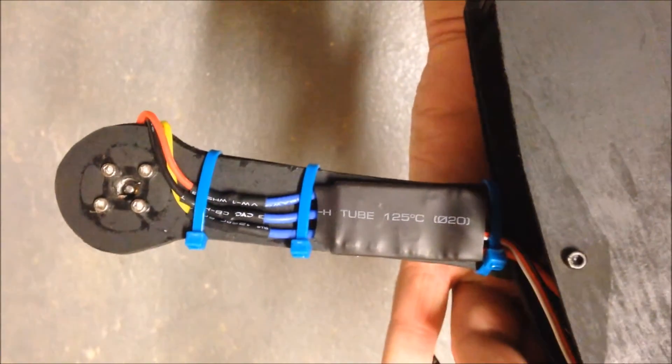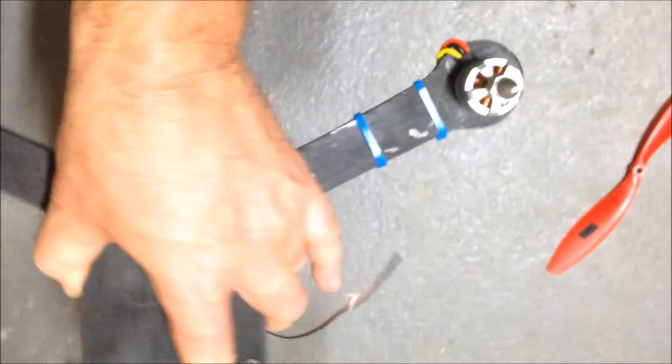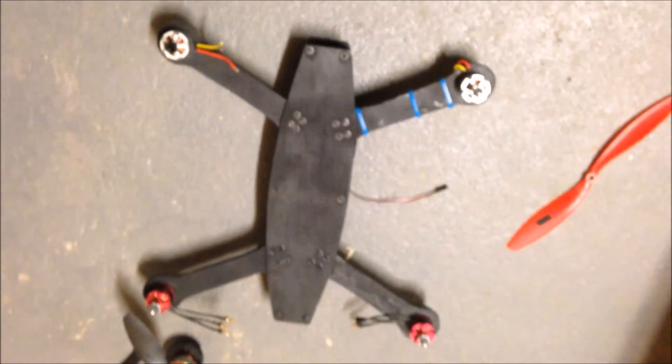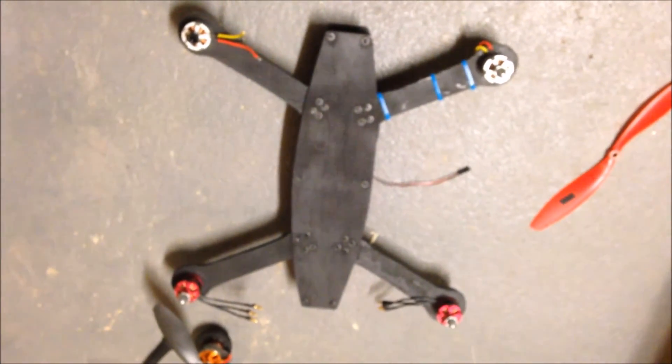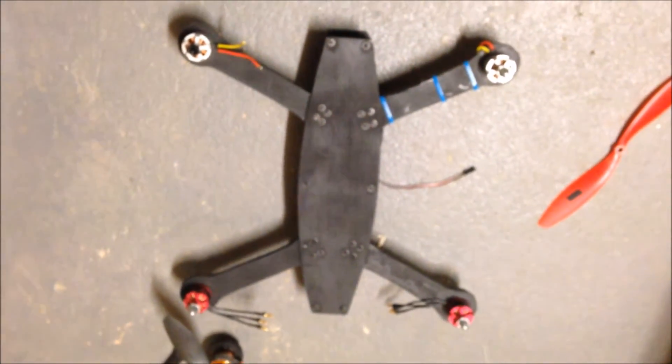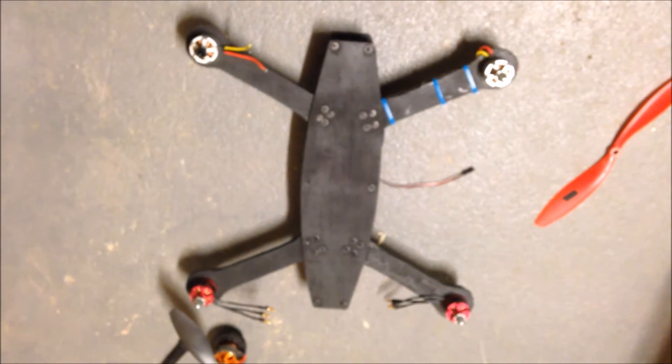I've started building this up — got the motors on and installed one ESC, just tucked in under there. Put it all together with three more ESCs and a controller of some description. I've got an APM sitting there but I'm not sure that I really want to use that. We'll see how we go.